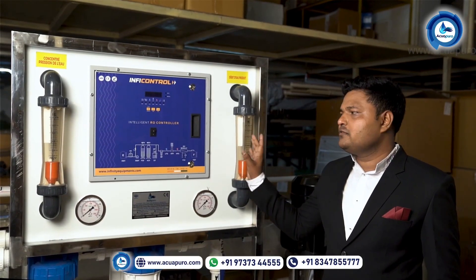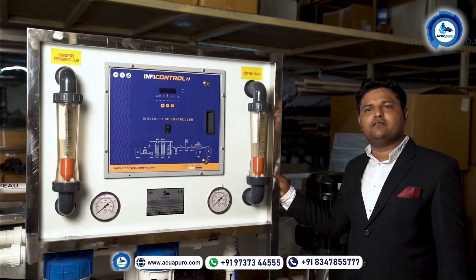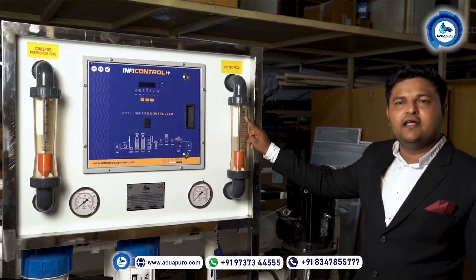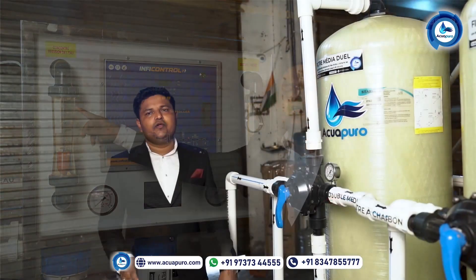Water will go inside these — these are the two elements. This is the flow meter: this is the produce water flow and this is the reject water flow. The water from the membrane — the RO water — will show over here, and the reject water from the membrane will show here.